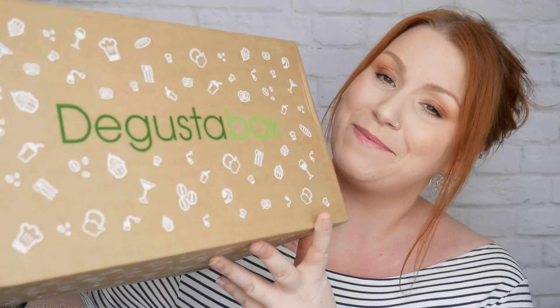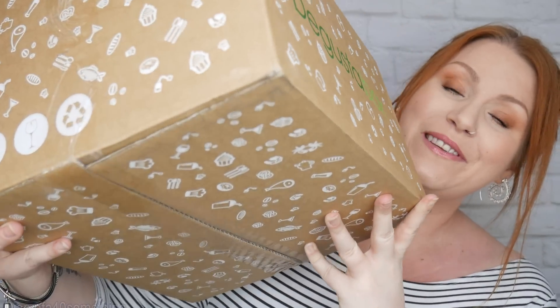Hi, I've got another unboxing video and I wasn't expecting this one, not for a few days at least. It is a really heavy one this month. It's the Guster box, so this is the box it comes in. It is really heavy. I've opened it up ready but I haven't had a look inside yet.